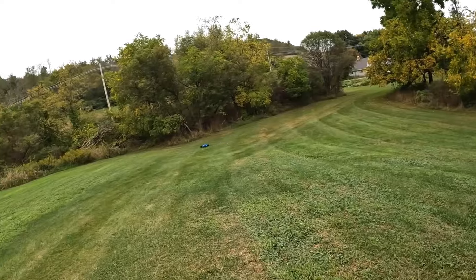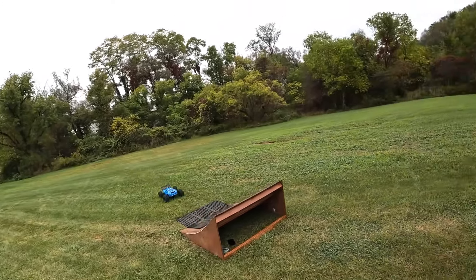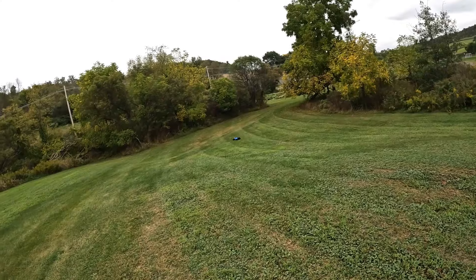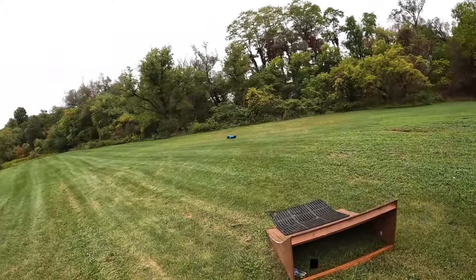Love it or hate it, it's awesome. You can hear those tires — they're hitting the body. Don't be messing up my fresh new body now.